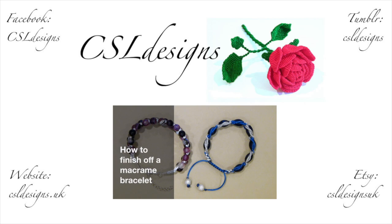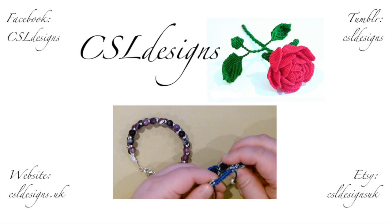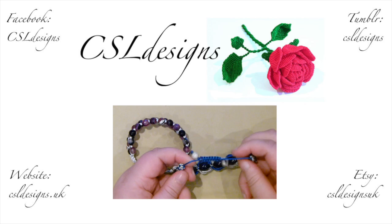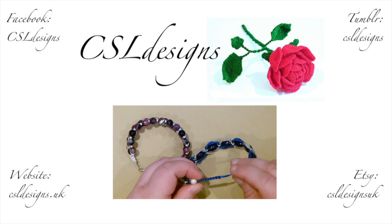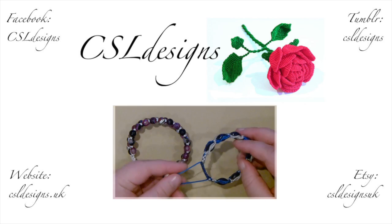Hello there everyone. Today I want to show you how to finish off a macrame bracelet. Now there's a few different ways you can do this, and I'm going to show you my two favourite ways of doing it in this video. Now this is basically a sliding clasp, where you use no findings — you just use whatever cord you've used throughout and some extra beads. This will probably be the easiest way of doing it; you don't need much extra material.